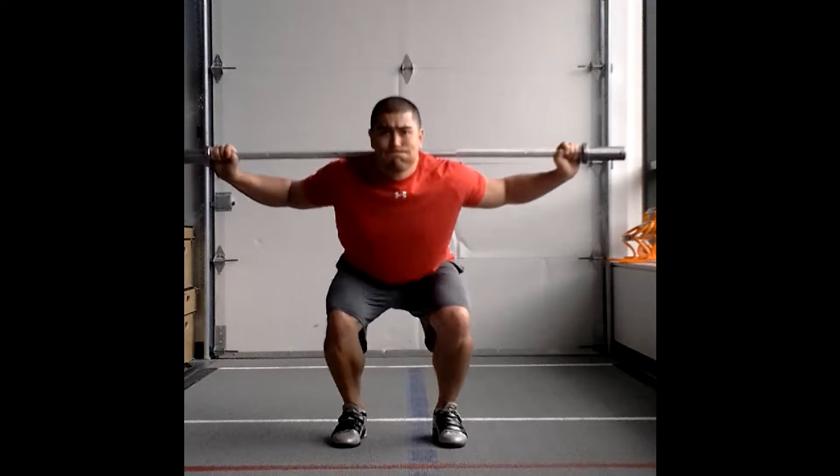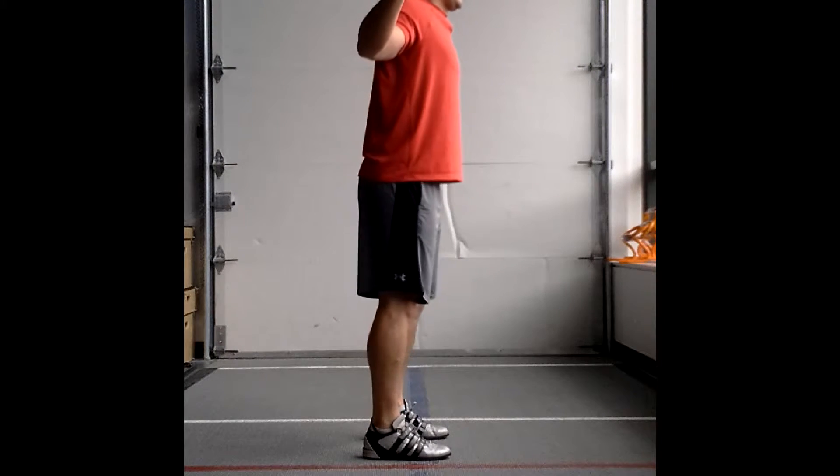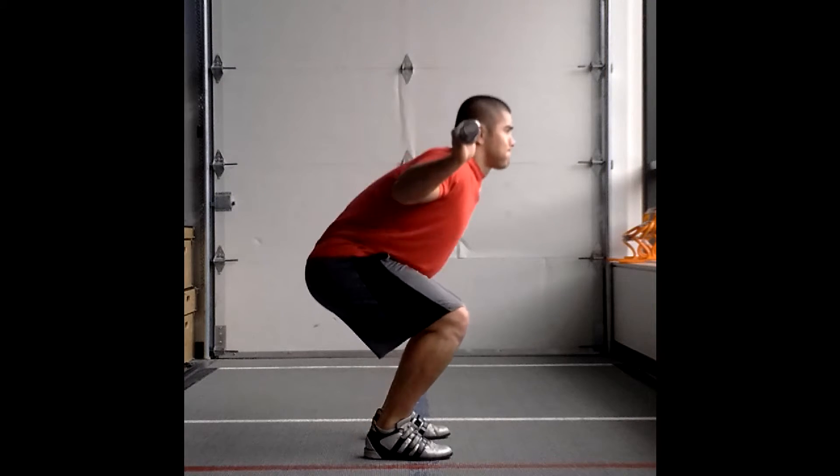Shoulder width apart with the heels, knees following toes. We're going for full triple extension through the hips, knees and ankles, making sure the chest doesn't drop too far forward. Nice soft landings every repetition.